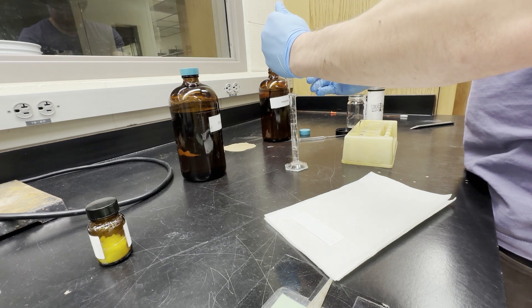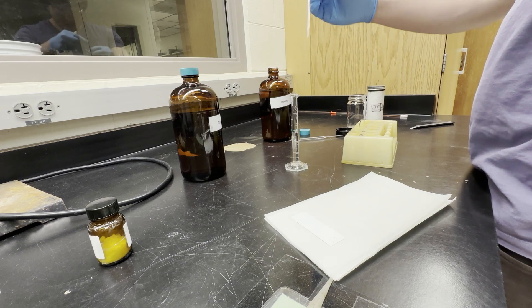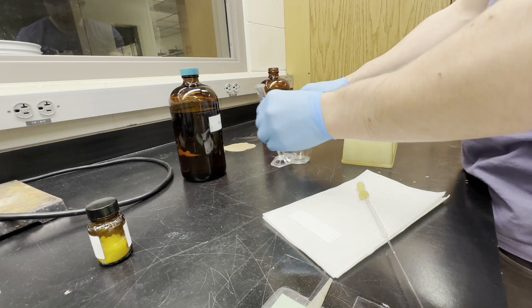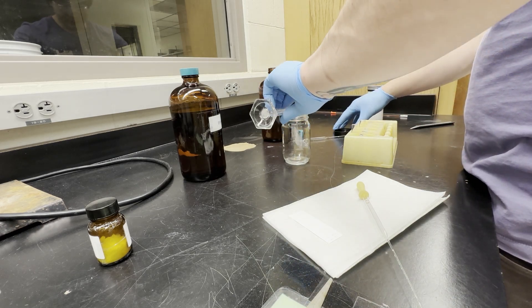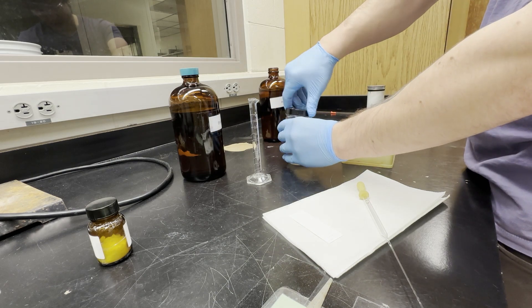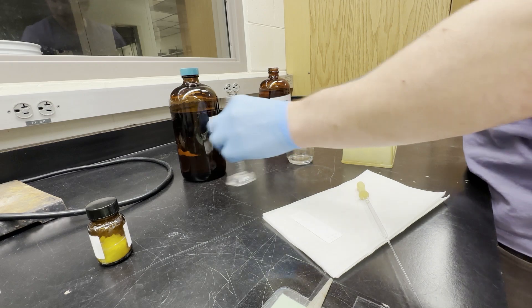I'm mixing the solution and I'm going to take some and try to dissolve our benzophenone in it. This is what we're going to use to run our TLC, so I'm going to put this in a TLC chamber for later and make sure that it's capped to try to keep the same solvent ratio.